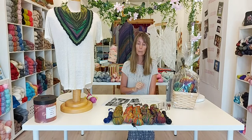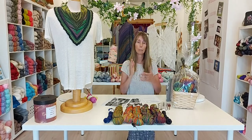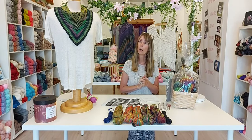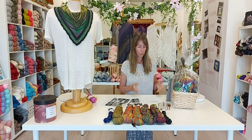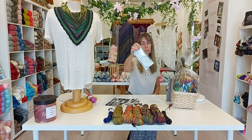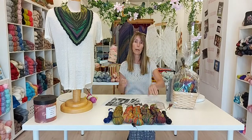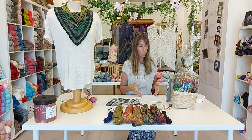For needle size, the pattern suggests 2.75 millimeter, but many of us have gone up to 3 millimeter. It makes the pattern a little bit easier to see, softens up the overall fabric, and opens up the lace work a bit more. We're using a 3 millimeter circular 24-inch needle. Feel free to start on a straight needle, but know that eventually you'll have to transition onto a circular to join in the round, so it sits around the back of the neck without buttons or seams.